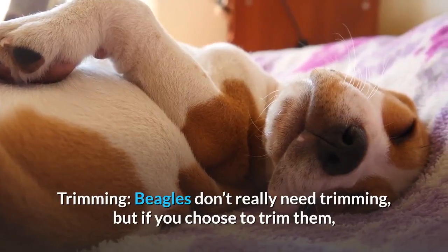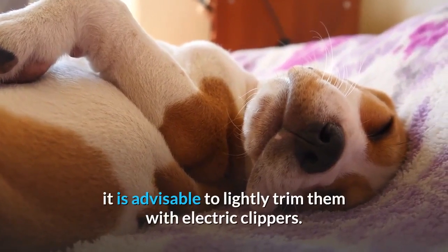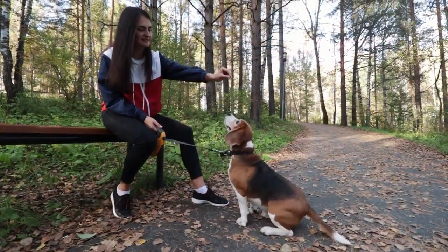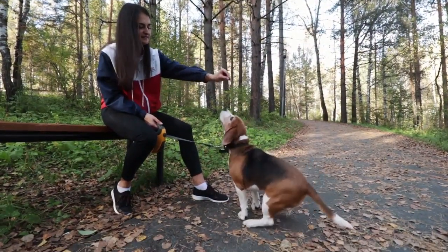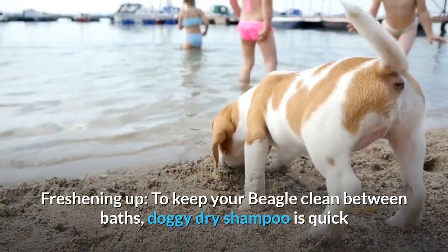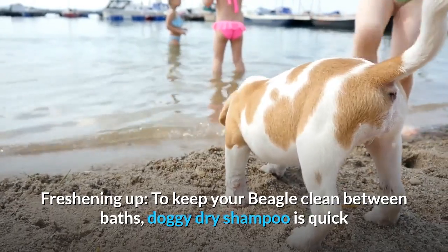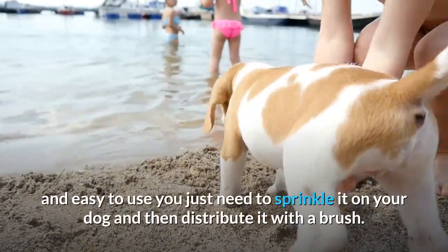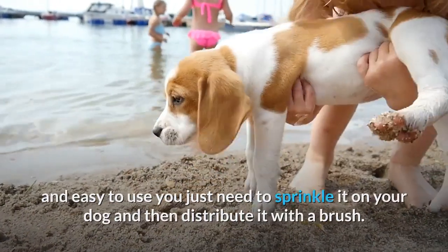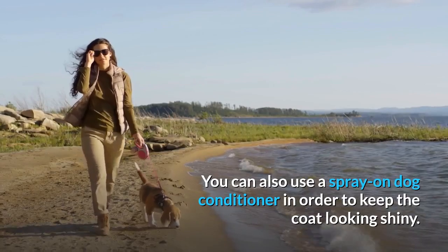Trimming. Beagles don't really need trimming, but if you choose to trim them, it is advisable to lightly trim them with electric clippers. You should also pay attention to any fur around the feet or on the pads of the feet that you might want to trim for tidiness. Freshening up: to keep your beagle clean between baths, doggy dry shampoo is quick and easy to use — just sprinkle it on your dog and distribute it with a brush. You can also use a spray-on dog conditioner to keep the coat looking shiny.